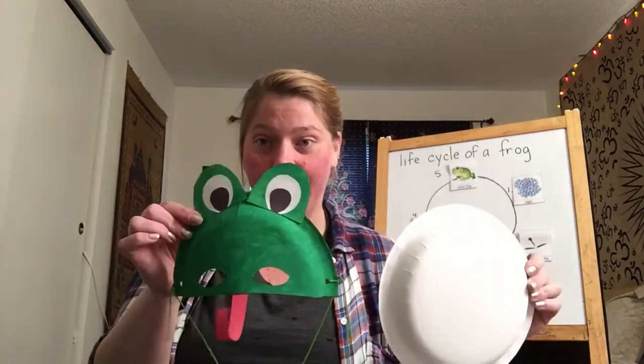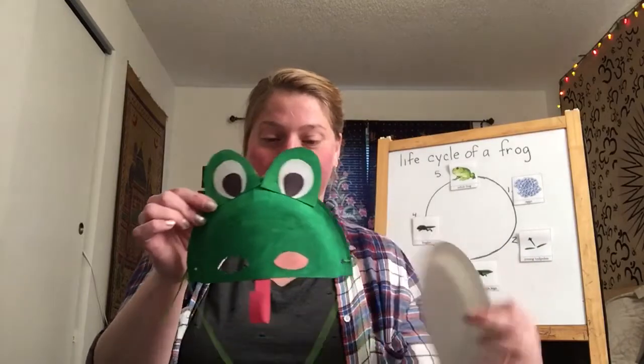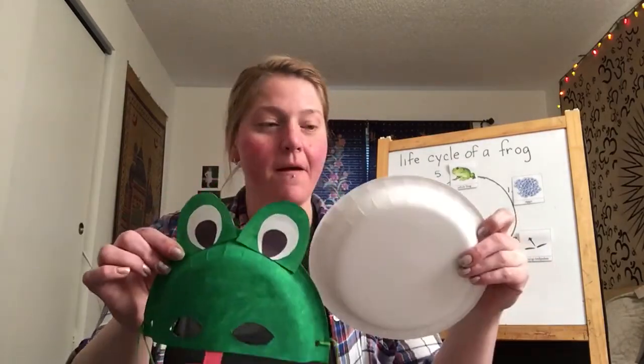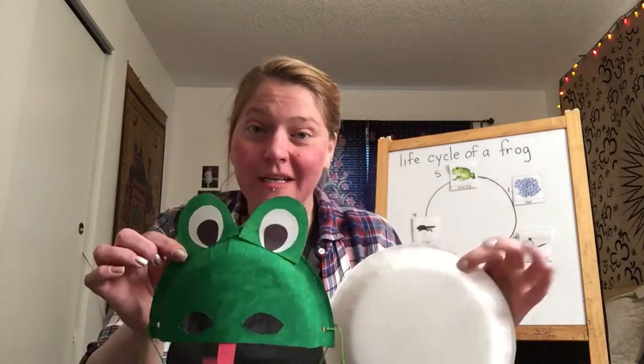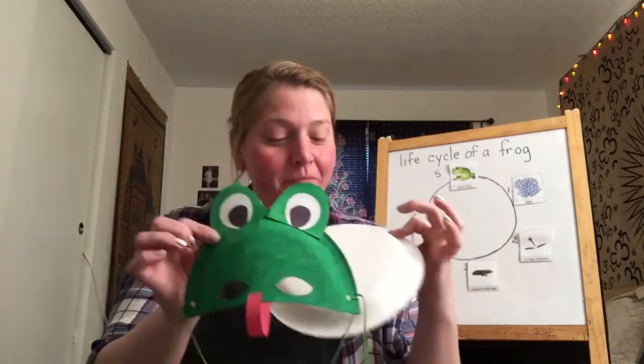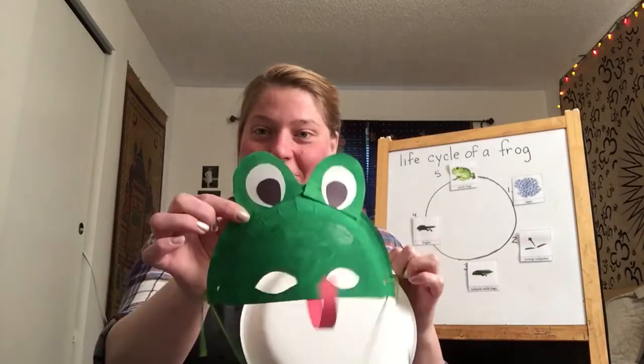After you cut your mask, cut the pieces out and get your eye holes — you might need help from your parents. Then you paint it. You can paint it green or you can use markers to color it green so that you have your green frog mask.